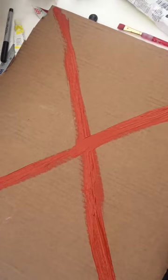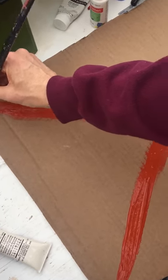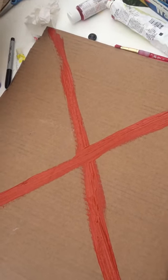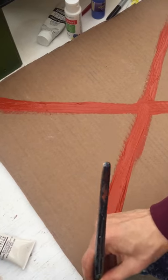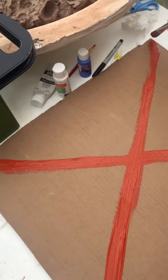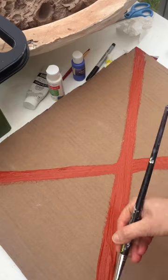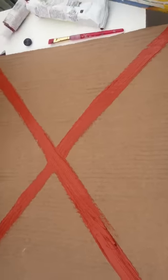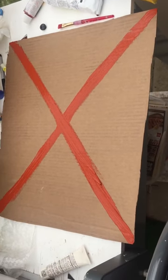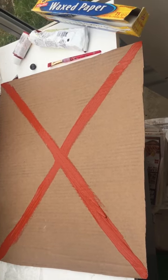What I'm doing is this X is going to be the back of my painting, and what this X does is it's going to help prevent drastic warping. Because think about it — if you add water to one side of your canvas, there's probably going to be some major warping. So this avoids that. I'm doing it now, and then I'm going to let it dry, and once it's dry I'm going to start painting with you.